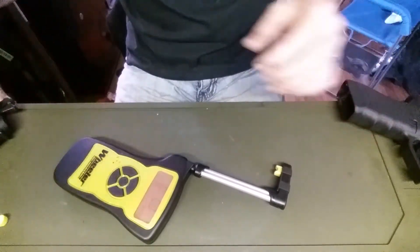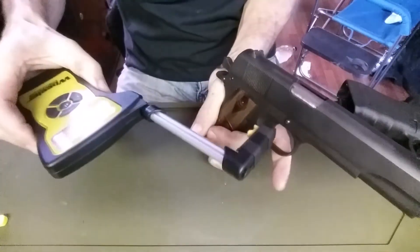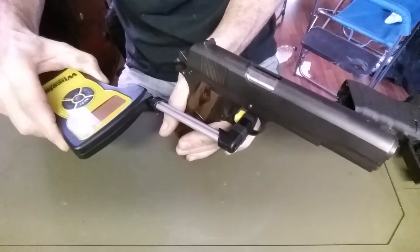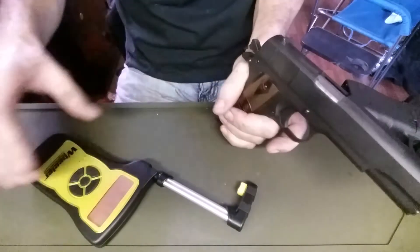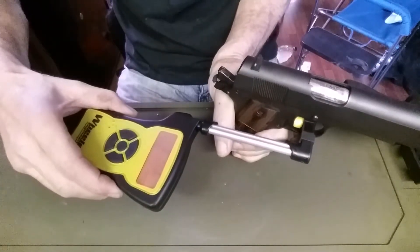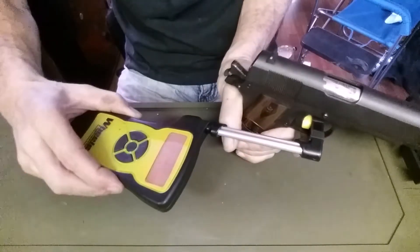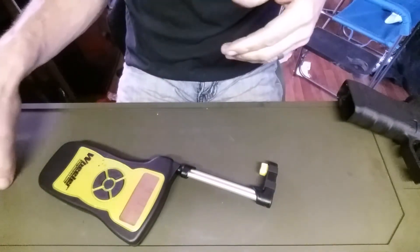Let's go over to this Auto Ordnance 1911 and check it. With this one I have to make sure I hold the backstrap safety. We're going to use peak mode. 4.9. Let's try that again — 4.11. So it looks like it's coming in right around the same. Third time: 4.13. So that looks pretty accurate — it's being pretty much the same every time.